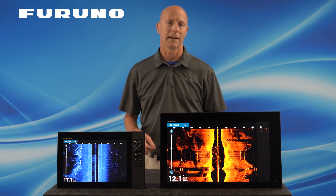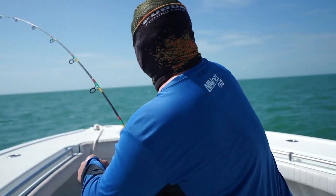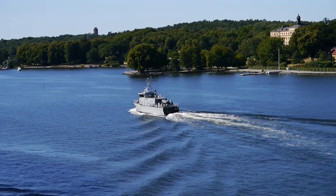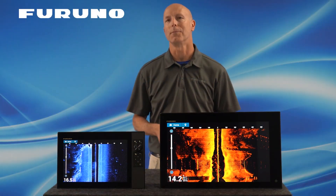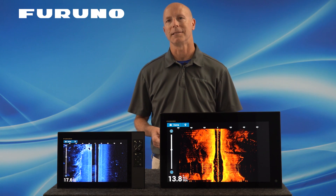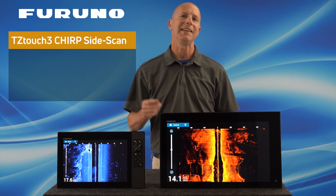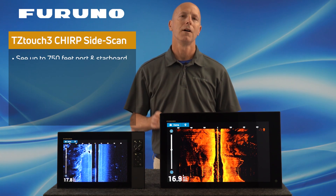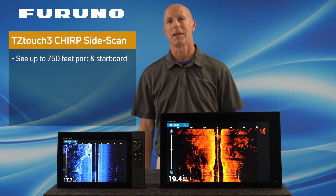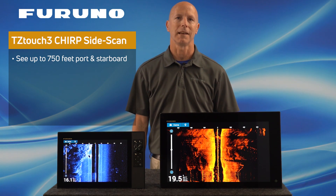If you're unfamiliar with Side Scan technology, let's talk about what it can do for you. It can improve fishing, diving, structure searching, and navigation by allowing you to see clearly defined targets off both sides of your vessel. One of the things that separates Furuno's new Chirp Side Scan from others on the market is that even if you're in extremely shallow water, Furuno's Side Scan technology will allow you to see targets much further off to each side of your vessel than conventional Side Scan units can today.